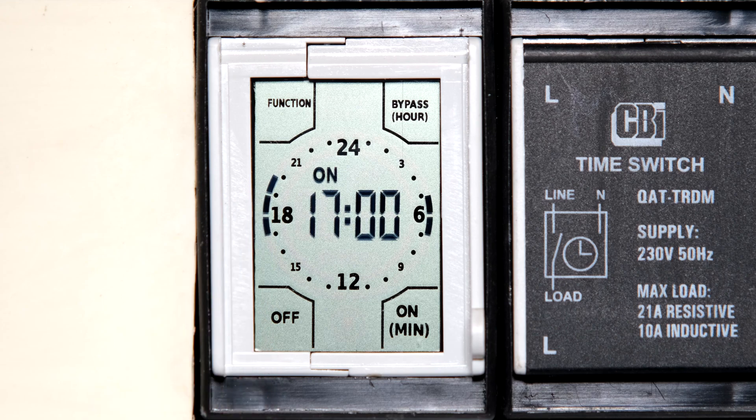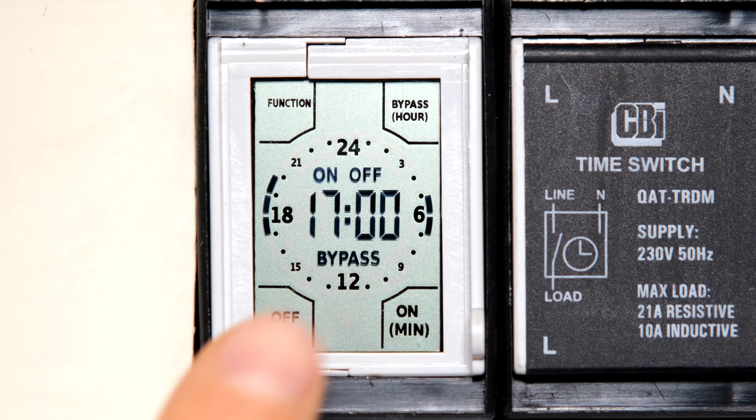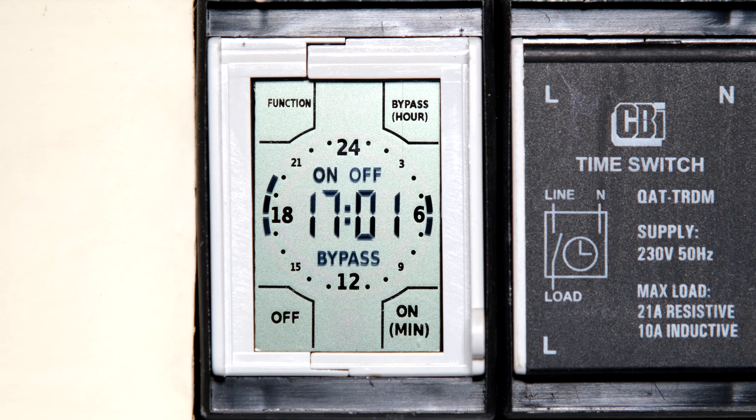If I wanted to bypass the timer and switch it off — maybe I don't want the geyser or pool pump on right now — I can touch the bypass section. It gives me an option of on or off. I'm going to select 'off' to override the timer, so it switches the relay off even though the timer was programmed as on.